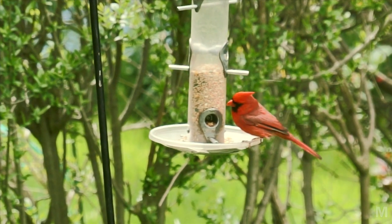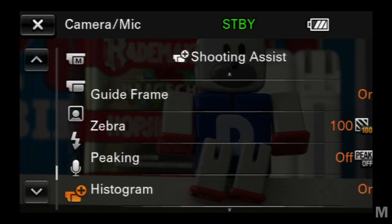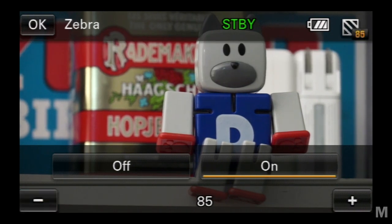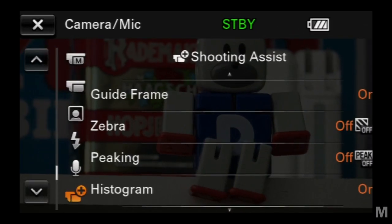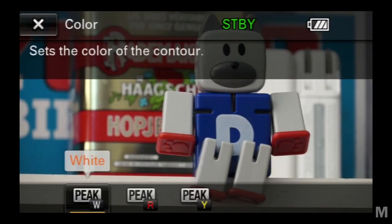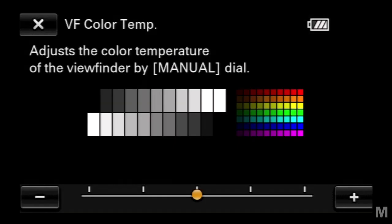You can use digital zoom with any lens. There are a few minor menu changes. The Zebra display can now be set at levels from 70 to 100 in 5-point increments. The peaking color and setting selection screen has also been updated, with an interactive display while you make your selection. The viewfinder brightness control has been updated to a color temperature adjustment.